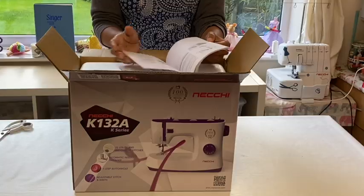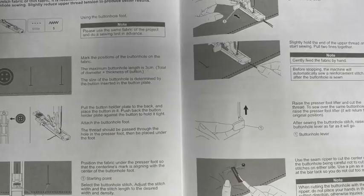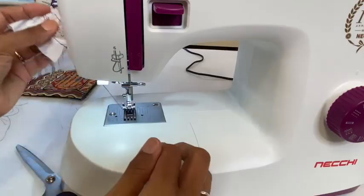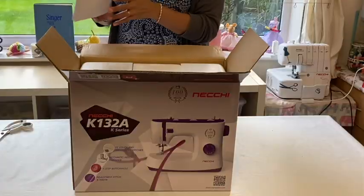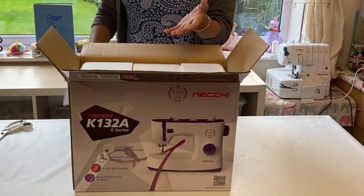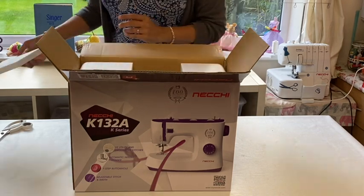The manual covers zip insertion, teaches you how to use the buttonhole foot, how to do button sewing - so you can do a centre zip, a side zip, gathering. It also shows you free motion embroidery using the darning plate. Lots of people ask me on these basic entry-level machines whether you can do free motion embroidery - yes you can, if you have the right accessories.